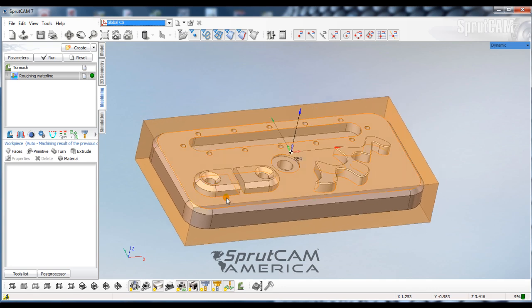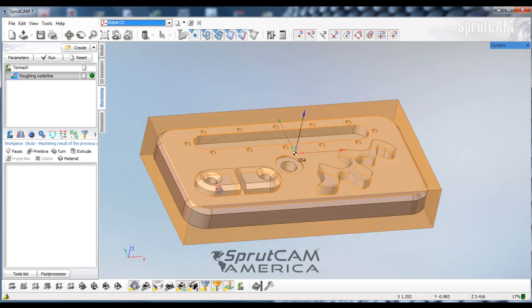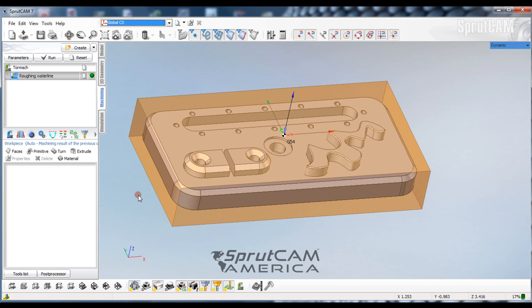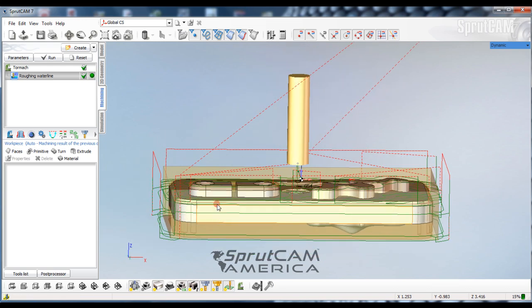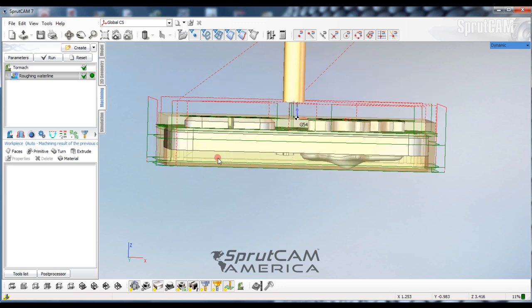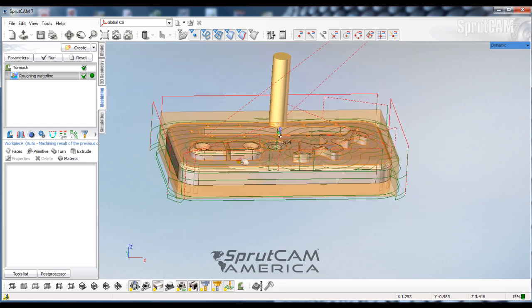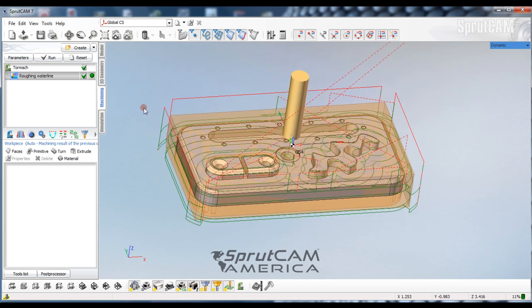With waterline, SprueCAM will recognize as much of the geometry as possible and will try to cut away as much of the work piece as it can to a specific depth. If you leave that depth unchecked, I could actually hit Run and you will see it figures to go all the way down to the bottom of the part. We would normally be hanging on to this part with this uncut section of work piece, so we are going to tell SprueCAM to only go about three quarters of an inch deep.